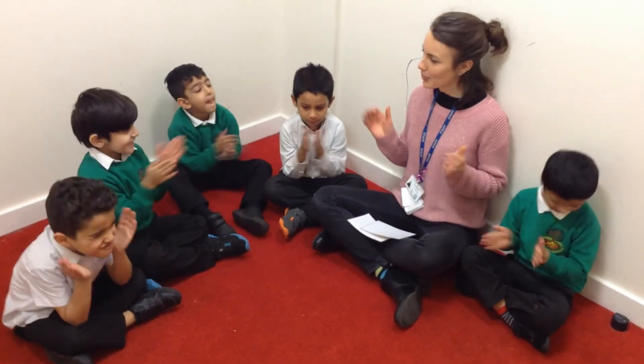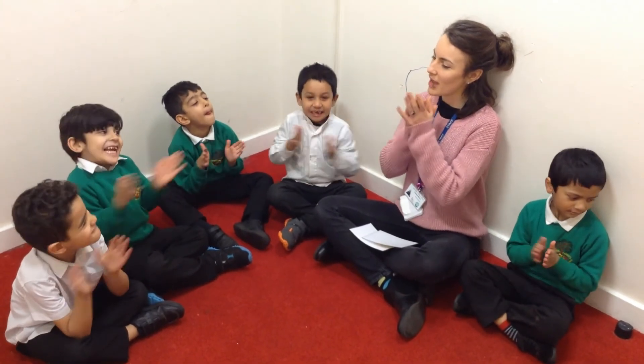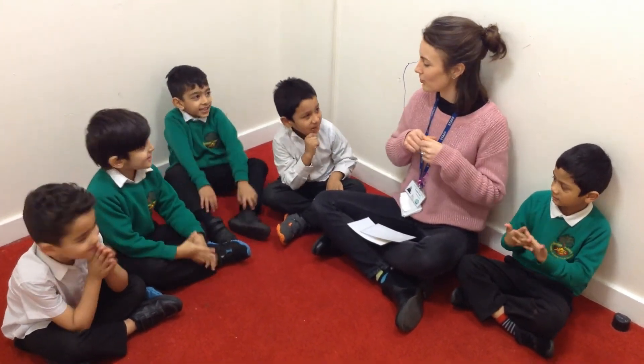Give yourselves a really big clap! Amazing! Well done, Red Base! So my lovelies, now that you've watched the game and know how to play, why not play at home with your families and make lots of different noises? Mums and dads, if this can be recorded and uploaded on Tapestry, that'd be fantastic! Enjoy your game! Bye!